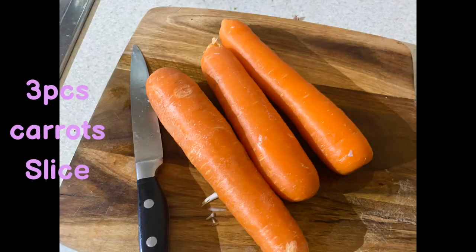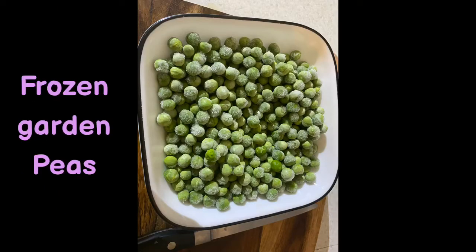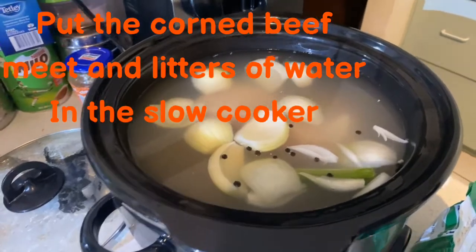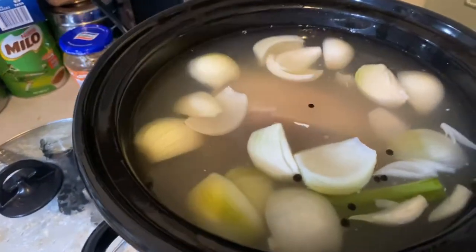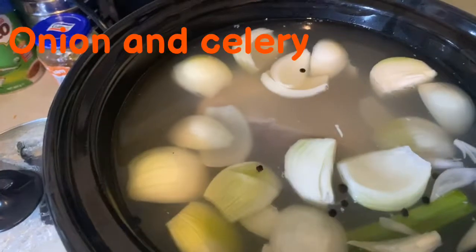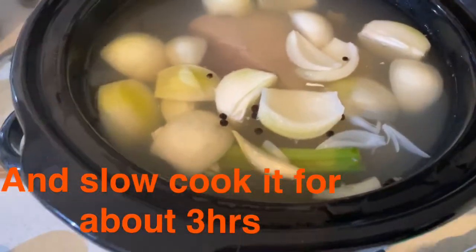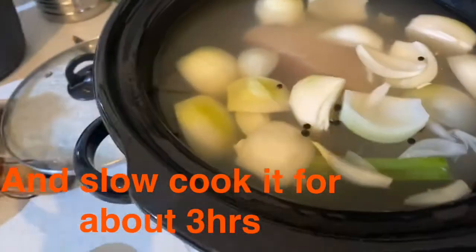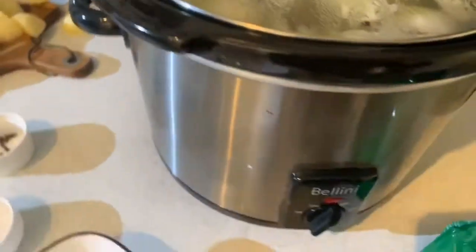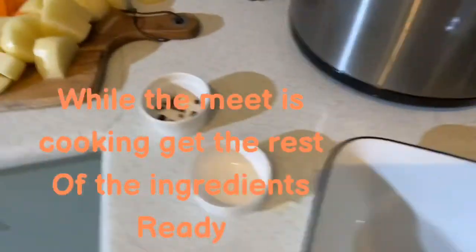We're going to make a healthy dinner for the whole family. What we need to do is combine all the ingredients — the pepper, the salt, and the beef, corned beef, or the southern side meat — in a slow cooker and slow cook it for about three hours. It takes a while but it's worth the wait. I've already turned the slow cooker on to high mode.